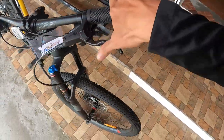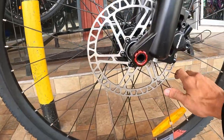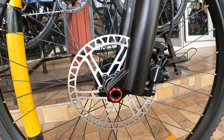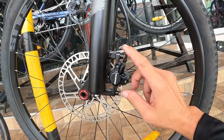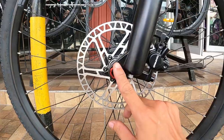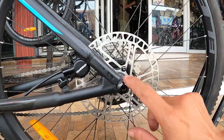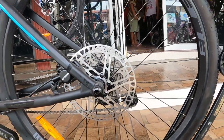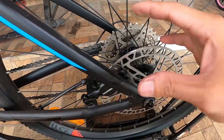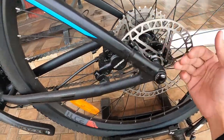Yung kanyang caliper sa rotor — ang ganda ng rotor niya guys, tingnan ninyo naman ang design. Ang ganda ng rotor niya. Ang kanyang caliper ay gawa ng Tektro, naka post mount yan. Ang ganda ng true axle niya. Sa kabila naka post mount pa rin ang Tektro caliper. 160mm na rotor, ang linis niya. Madali baklasin ang rotor — hindi nakaharang ang seat stay dito.